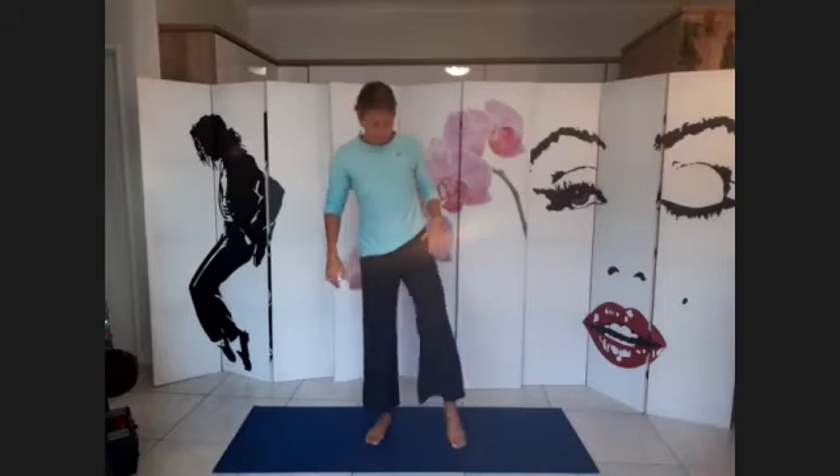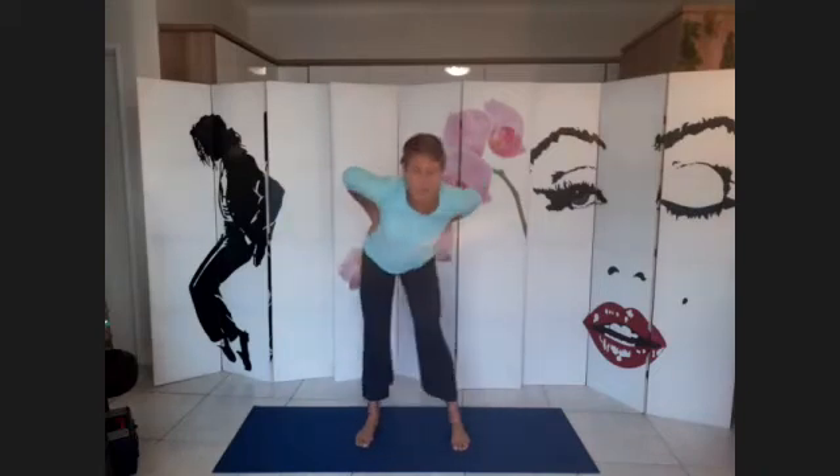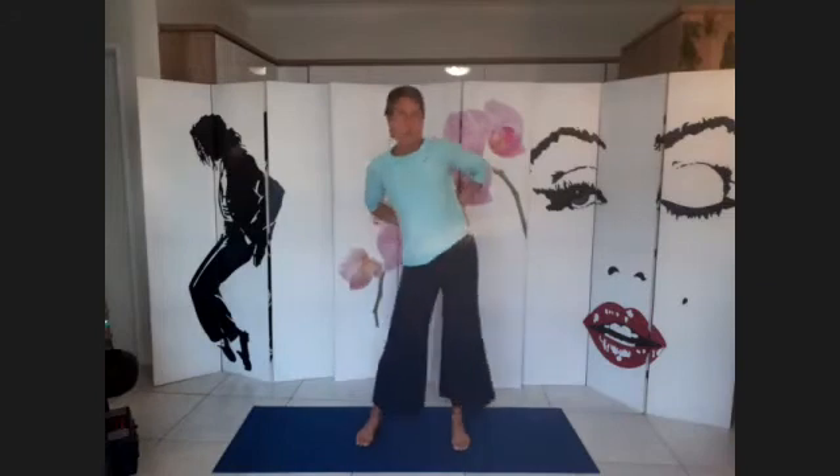Shake it out, and end off with hip circles, 3 in each direction. 3, and 2, and 1. Switching sides — 3, and 2, and 1.